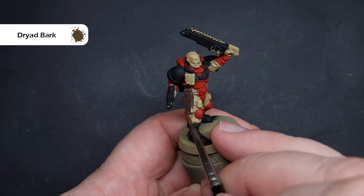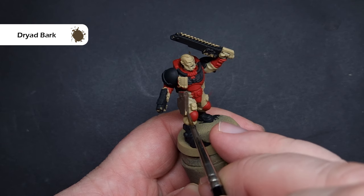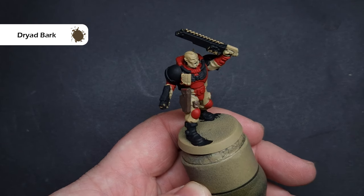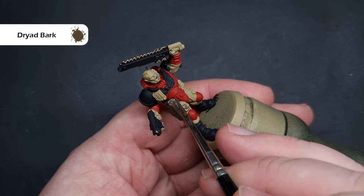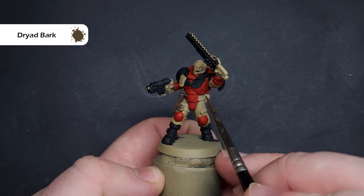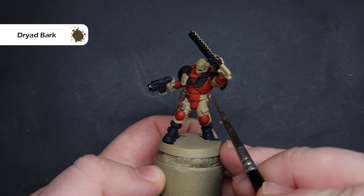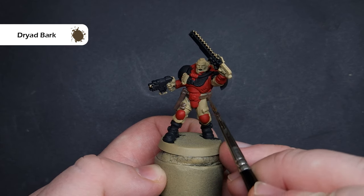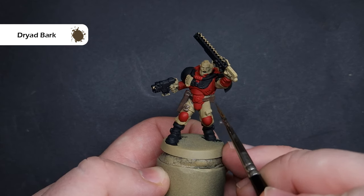It would be really easy to paint all of the leather black as well, but I want to paint it brown so there's a little bit more interest on the model. The colour I'm going to use is Dryad Bark, which is a nice, desaturated, dark brown. So paint this over all the belts, all the pouches, and all the straps. Again, be really careful around those bits that you don't want to get dark, such as the fatigues.